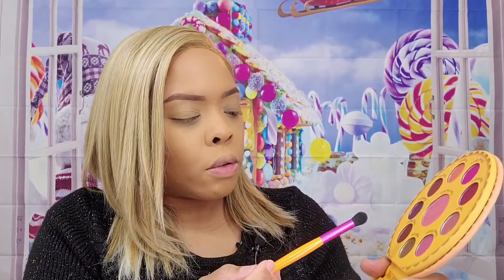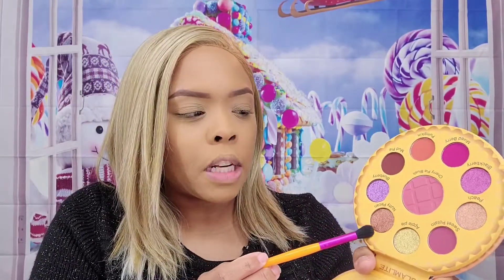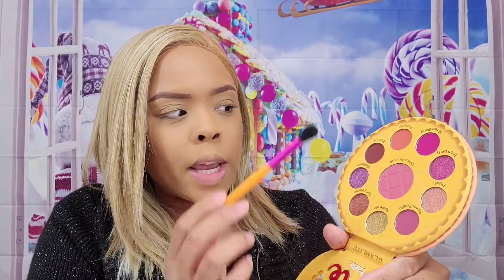Alright, let's get into this look. There are so many good colors in here. I think I want to do a look using nutty pecan — or pecan, however you want to say it — with a little bit of sweet potato and some mud pie. So let's go ahead and put sweet potato in our crease.